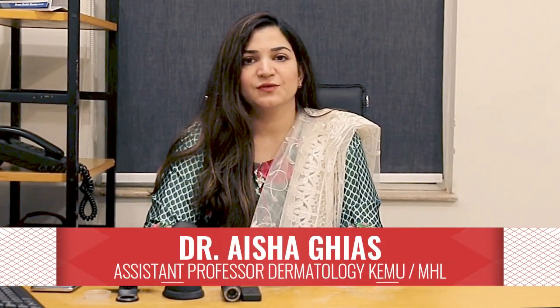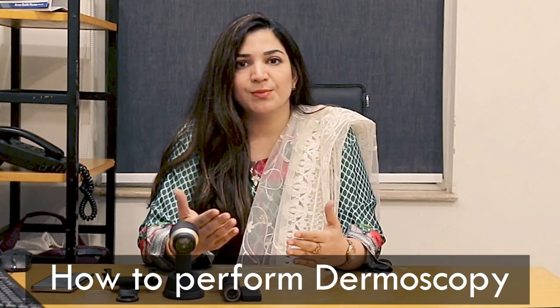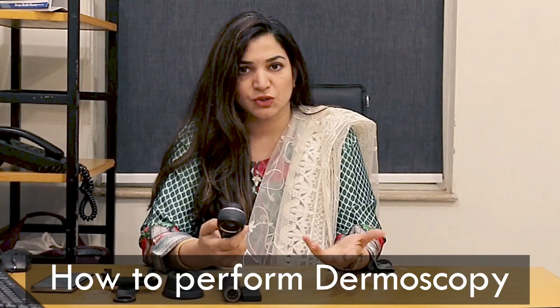Assalamu alaikum, my name is Dr. Aisha Gyaas and I am working as Assistant Professor of Dermatology at King Edward Medical University Mayom Hospital. Today the purpose of making this video is to make you people understand how we perform the test which we call a dermoscopy.